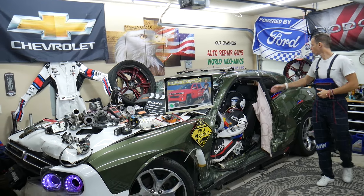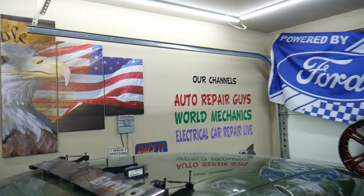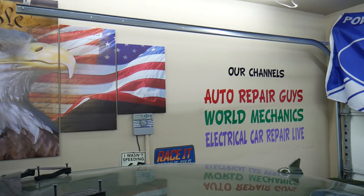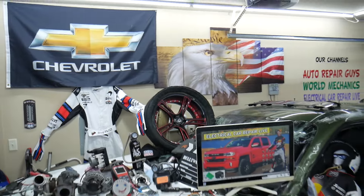We have more than 14,000 free repair videos on our YouTube channels that can save you thousands of dollars in future repairs. Please check them out — they can save you quite a bit of money now or in the future.